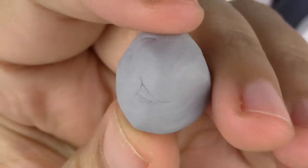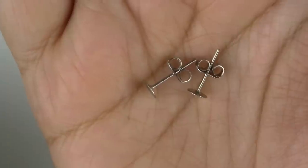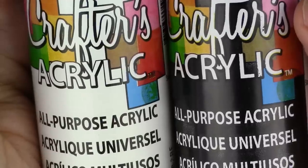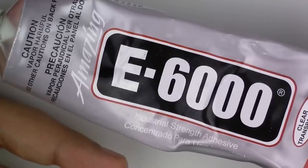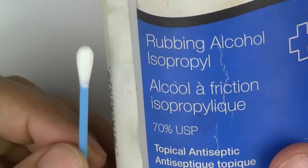Here's what you'll need for this project: grey clay, white mixed with a little bit of yellow, rounded and pointy tools, a cutter, a pair of posts and studs, black and white acrylic paint, a good strong glue, and of course rubbing alcohol and a Q-tip to clean up your piece in case you get any dust particles or fingerprints.